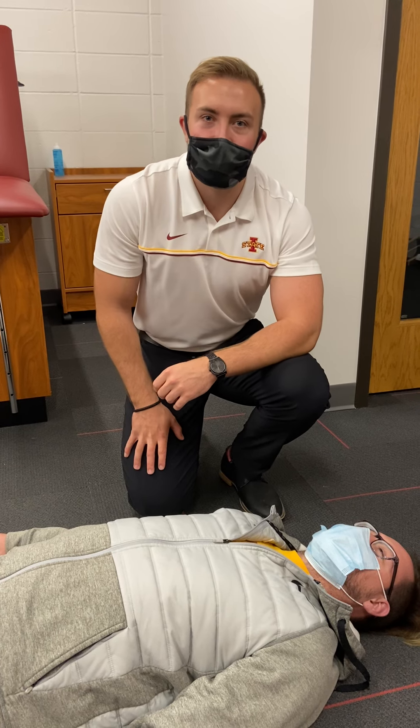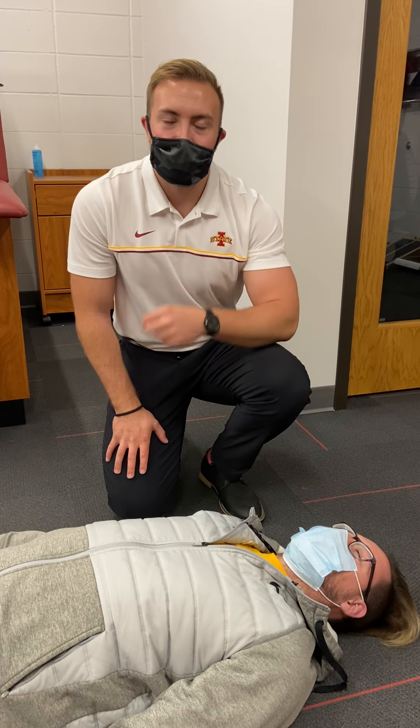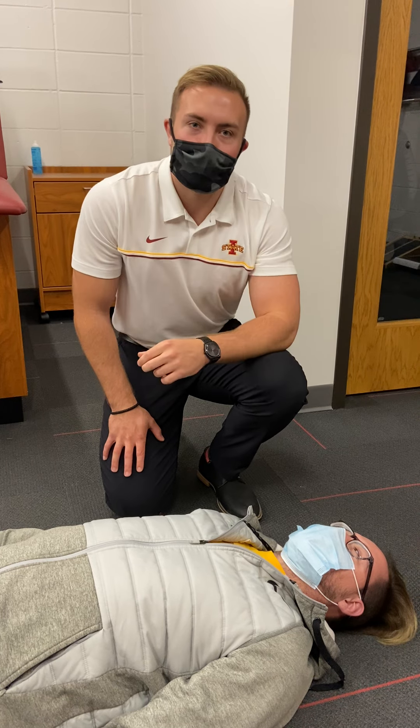Hi, my name is Dylan Harms. I'm a first-year graduate student for athletic training here at Iowa State. Today, I'm going to be showing you how to perform a rapid trauma assessment.